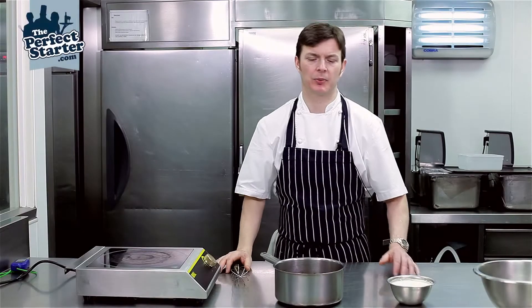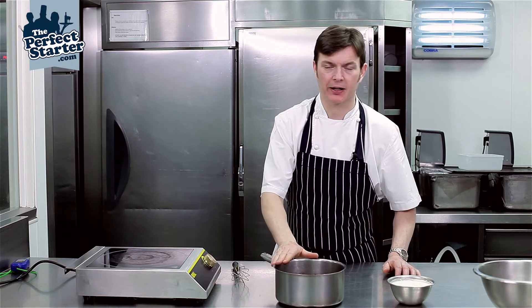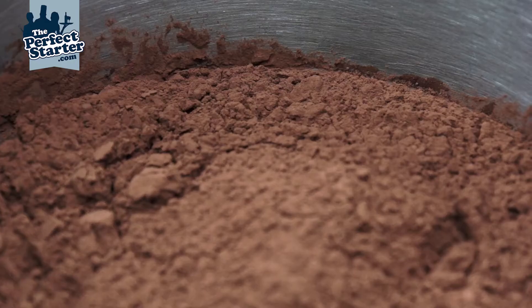In this video I'm going to show you how to make chocolate sauce. In the pan here we have caster sugar, water and a bit of cocoa powder, and on the side for a bit later we've got some whipping cream.